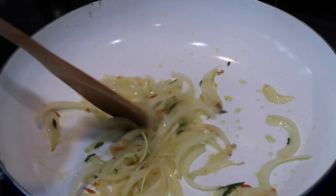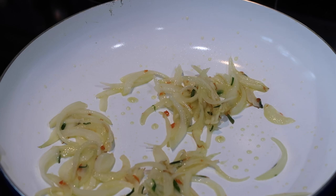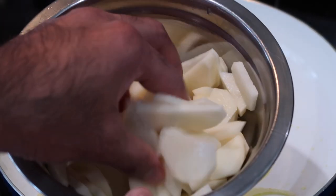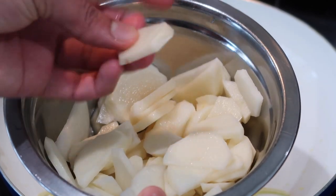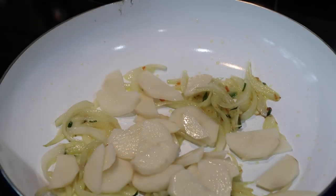Once you see a little bit of golden color forming on the onions, maybe after about two or three minutes, you're going to go in with your thinly sliced potatoes. All I did was peel my potatoes, cut them in half, and then slice them into little half-moon shapes — pretty thin. The reason why you want to cut these potatoes so thin is so this dish can cook much faster.